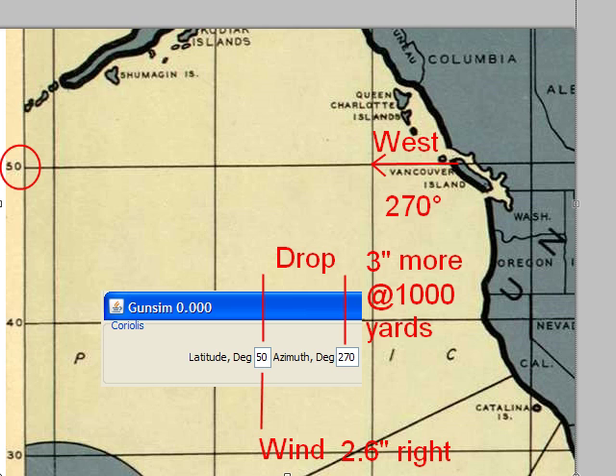Let's say we're on the west coast. Our latitude is 50 degrees, because we're in Vancouver Island, and we're shooting to the west, which is a bearing of 270 degrees on the compass. So at 50 degrees latitude, at 1,000 yards, with this particular calibre — 308 Winchester — we're going to be shooting 2.6 inches to the right all the time.